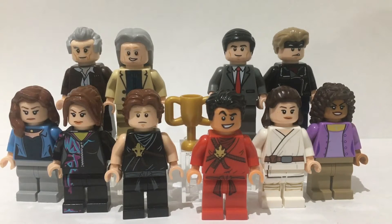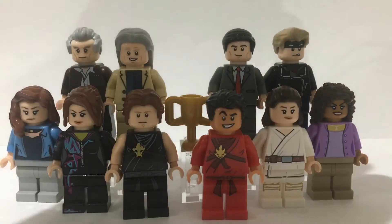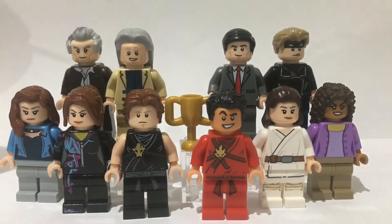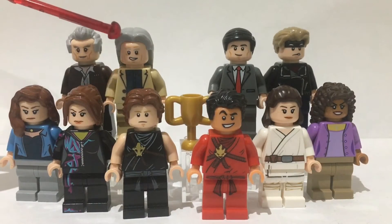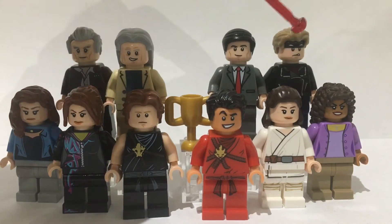Going from left to right we have Amanda LaRusso, then we have Tori, then we have Robby, then we have Miguel, then we have Sam, then we have Carmen, then on the top row we have Kreese, Terry Silver, Daniel LaRusso and finally Johnny Lawrence.